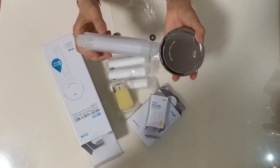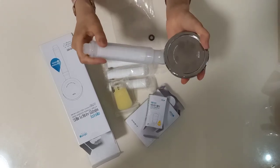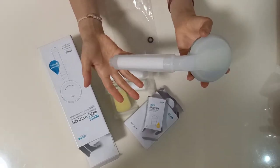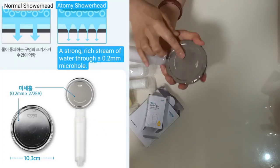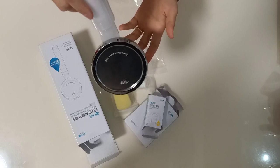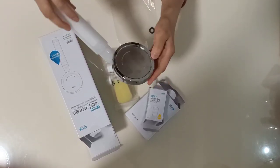If you check the price, it's a really surprising and very lovely price. It has a double function — for cleansing and for filtering. And it's very strong. Can you see the holes? They are really very small, and that's what creates a very strong water pressure effect.